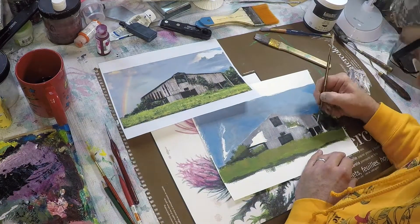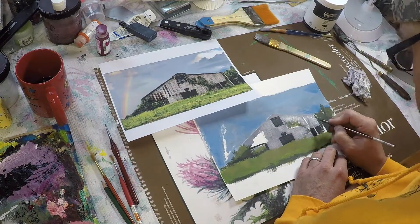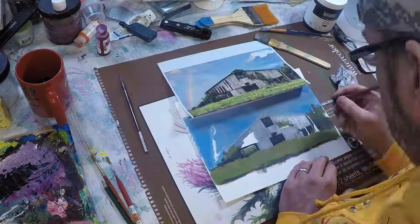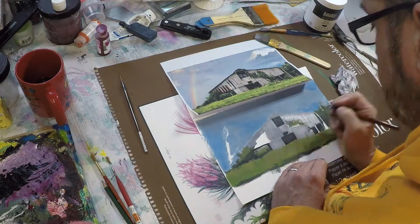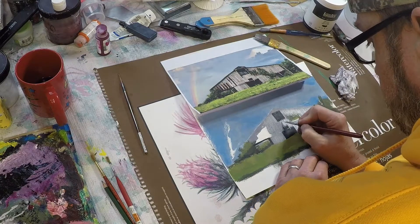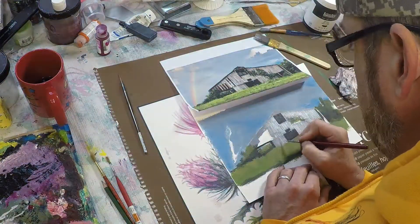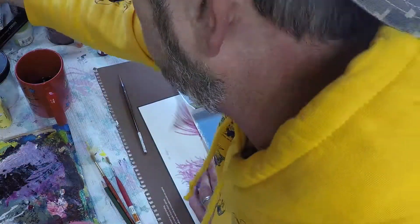I'm not painting every single individual board here but I am approximating — kind of counting how many boards I need in a certain area and then trying to match the numbers as best I can. Not trying to be photorealistic but trying to capture the general texture and color of the material. Once I got through with a pass of the lighter material, I went back with the same really small brush and started to work in some of the darker details in between the boards.